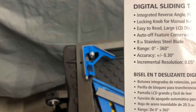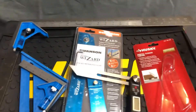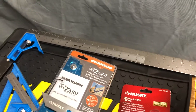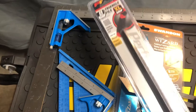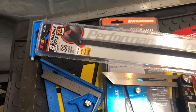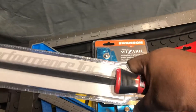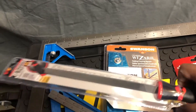Since we're here, I'm gonna go ahead and show you a couple more things. I got this file from O'Reilly's by Performance Tool — you can use this file on either wood, plastic, or metal. This one is 8 inch and it comes with a nice plastic handle. It's not too soft, not too hard — it's a nice grip.